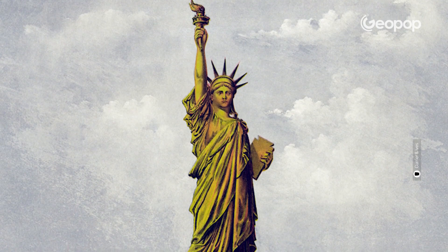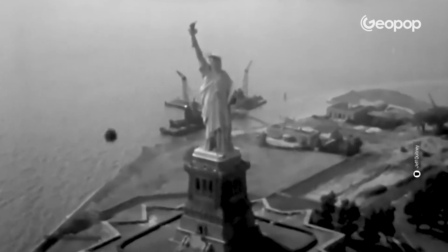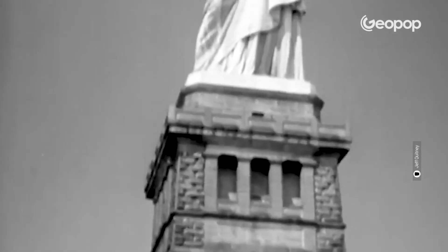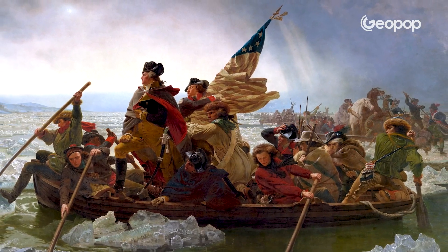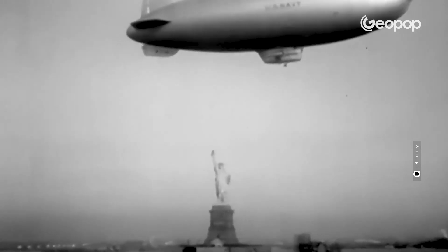The idea of building a gigantic statue symbolizing the United States' ideal of freedom did not come from an American but from a Frenchman. The Statue of Liberty was born over 5,800 kilometers from New York. In 1865, the French politician Edouard Laboulaye, during a dinner at his home in Versailles, proposed building a grand monument to be bestowed as a gift to France's American brothers, to symbolically honor the fraternal alliance between the two nations born from revolutions.